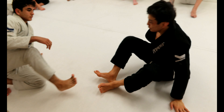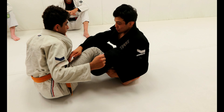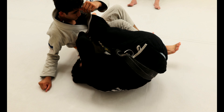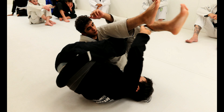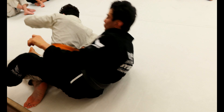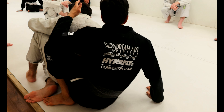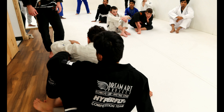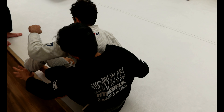One more time: stretch, two hooks, spin under, got his far leg, stretch a little bit, bring my shin right under his knee, stretching forward, and go for the back. You guys can see that I'm not switching too much my grips. The only grip that I switch until I have him on this part was the grip on the pants — I switch the ankle to the far pants.